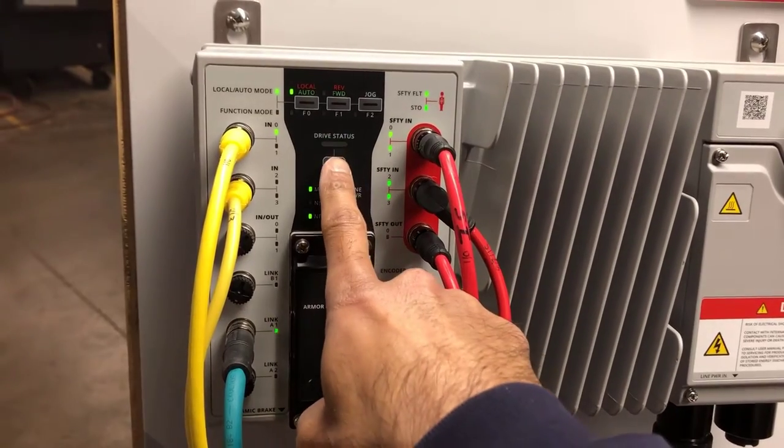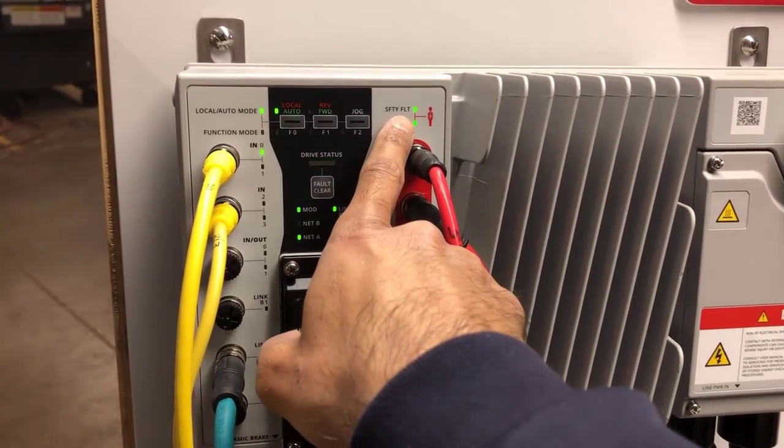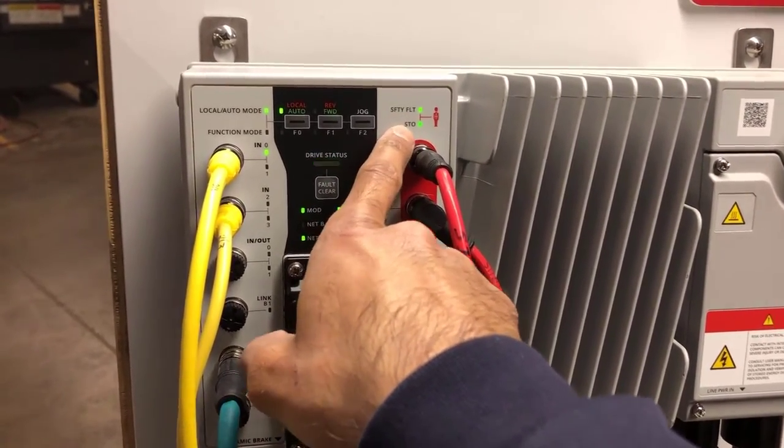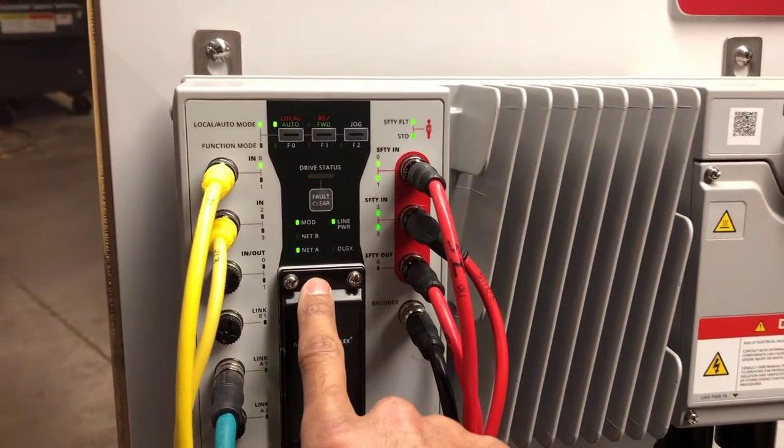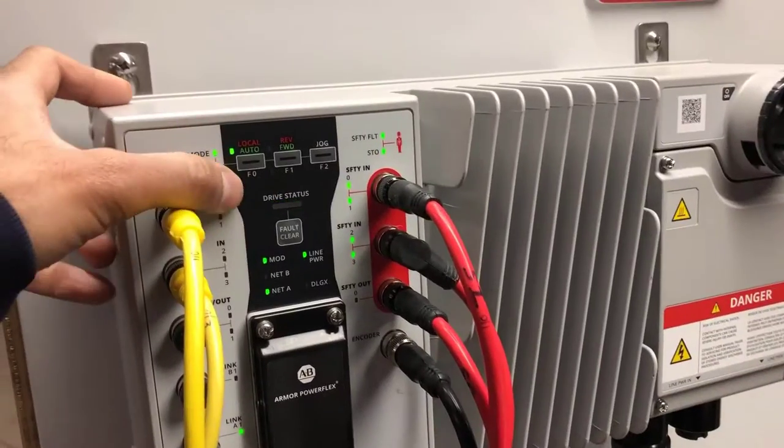After pressing the clear fault button, you can see the status light is now flashing green — the drive is ready, the safety fault has gone away, safe torque off is cleared, and everything is in a ready condition. At this point I can run the drive.